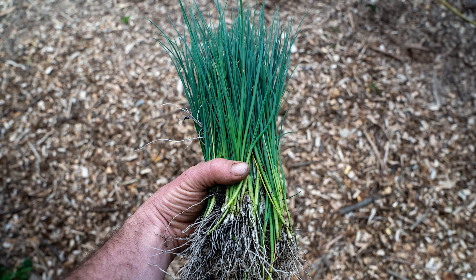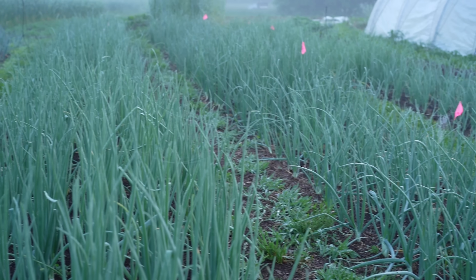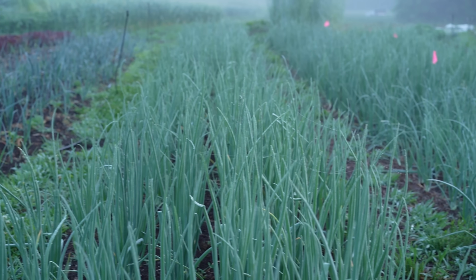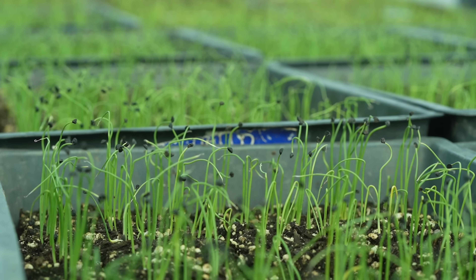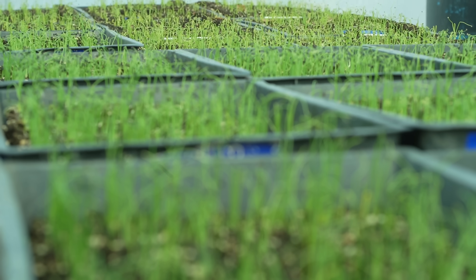Onion plants are another option — young plants that can be transplanted directly into the soil and then they grow fast. We grew from plants for many years. We just buy bulk plants, and it's a nice way to save a little time and space in the greenhouse versus starting your own onion plants. Onion plants bought in are not as cheap as seeds, but not as expensive as sets, especially when you buy them in bulk. Planting plants can be a little slow though, so keep that in mind.